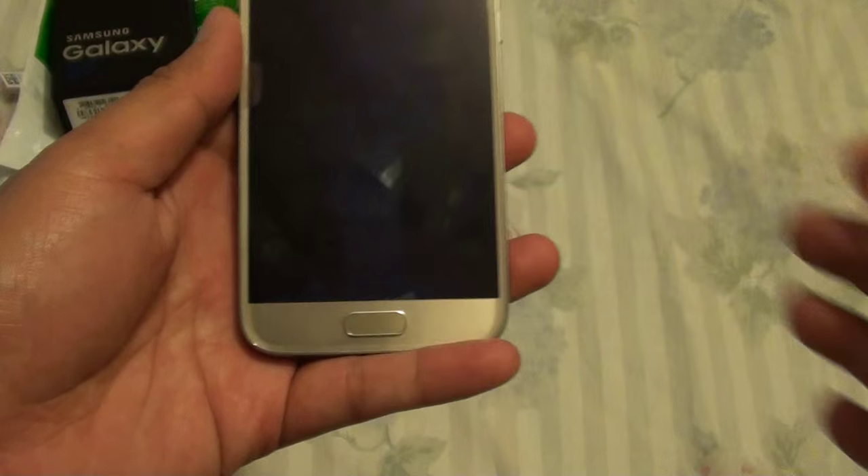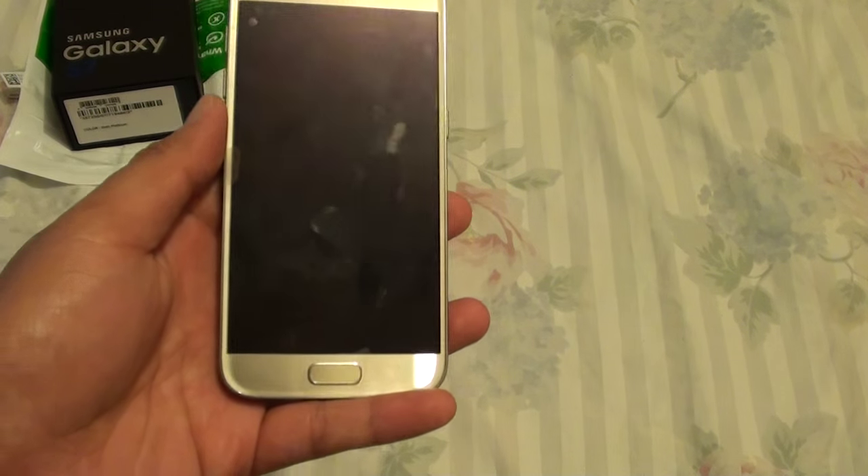Once it is off, if we switch off the screen, you can see the clock no longer appears.